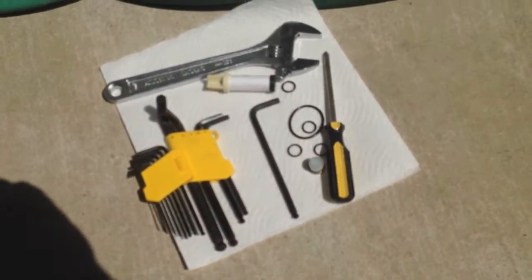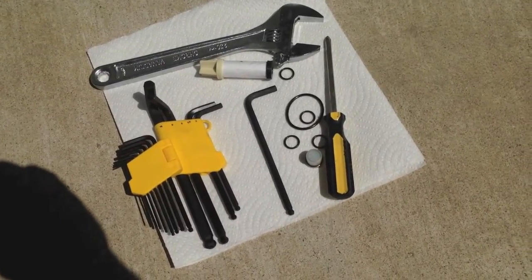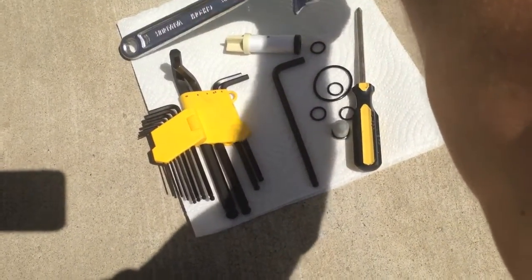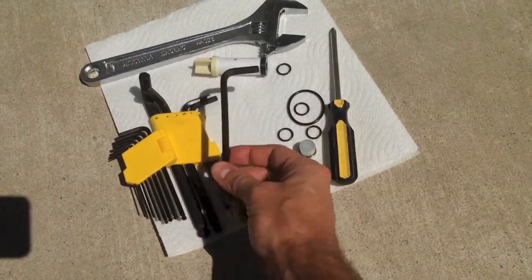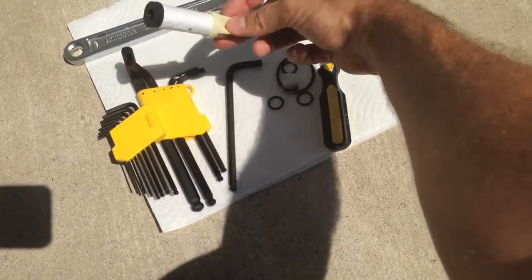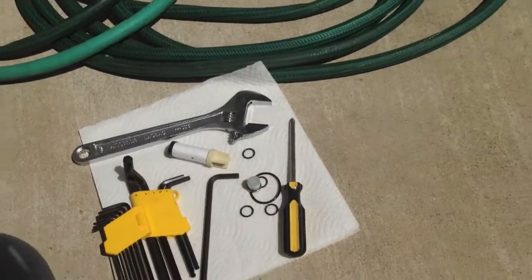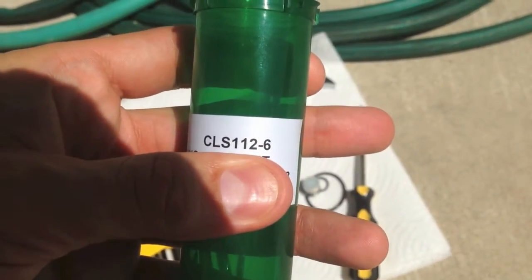What's up guys. I'm going to show you how I changed the fuel filter on my 2000 Honda Civic GX natural gas. I've got a 250mm 10-inch crescent wrench, a Phillips head screwdriver, a size 6 Allen wrench, and the coalescent filter has a 6 on it. These are just some extra gaskets. The part number of the filter is CLS1126.